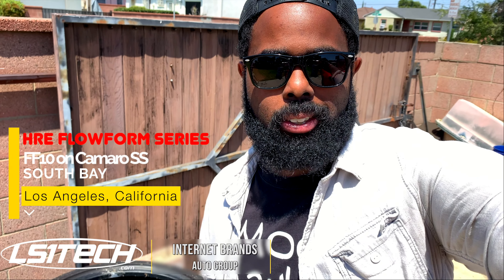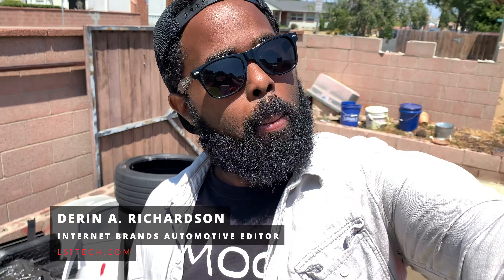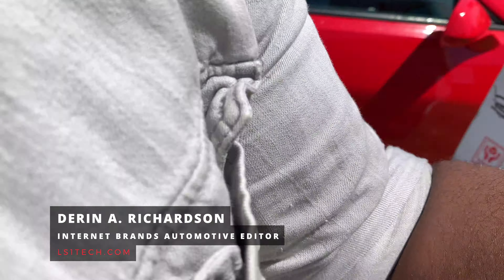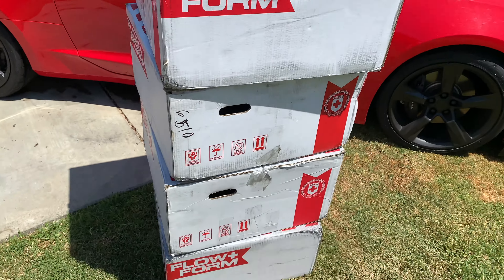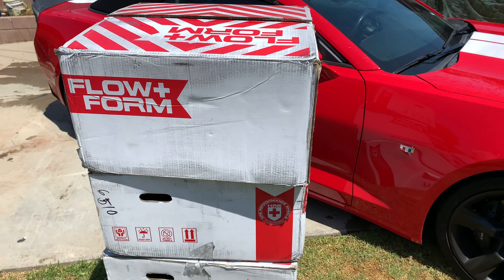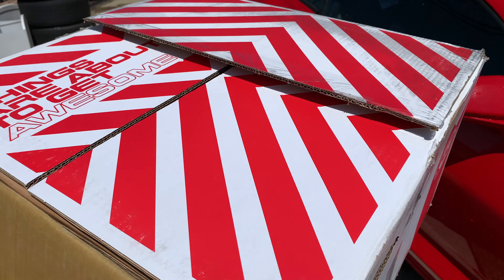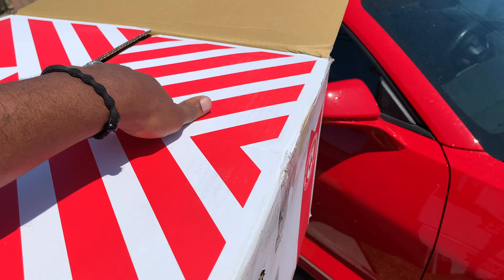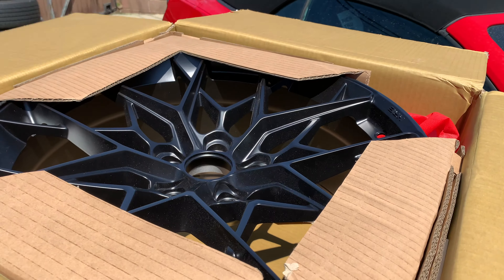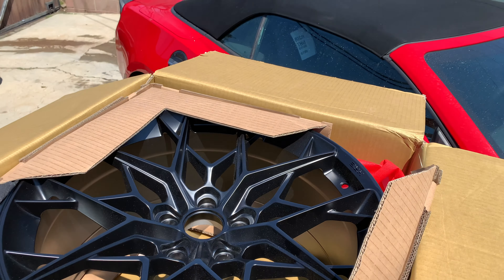What's up guys, it is Thursday afternoon, July 23rd, and I've got a pleasant surprise again — this time from a different manufacturer. HRE decided they were going to send me some Flowform wheels, which is awesome. Opening this up, you can see I've got the FF10 Flowform Series, and they look absolutely phenomenal.